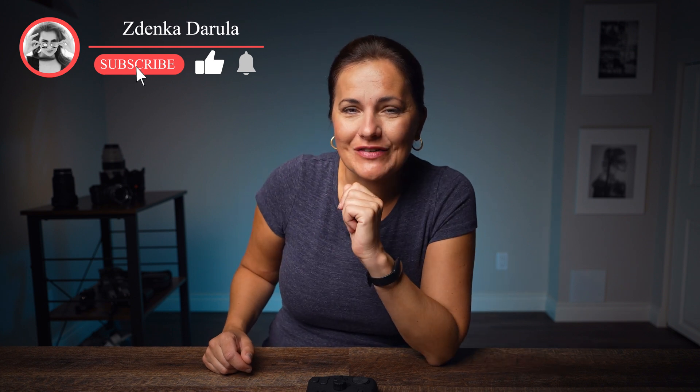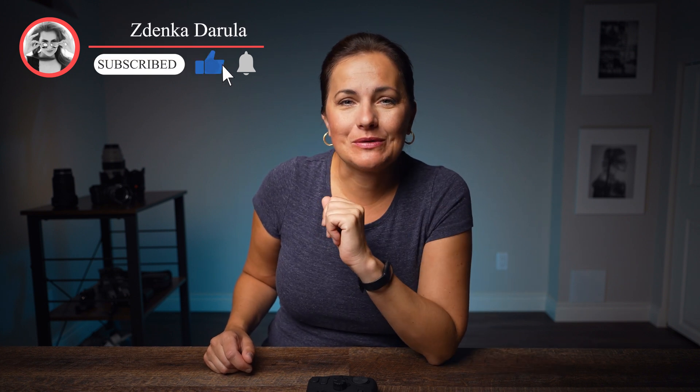If you are new here, welcome. My name is Zdenka Darula. If you are all about photography and video, consider subscribing to this channel.